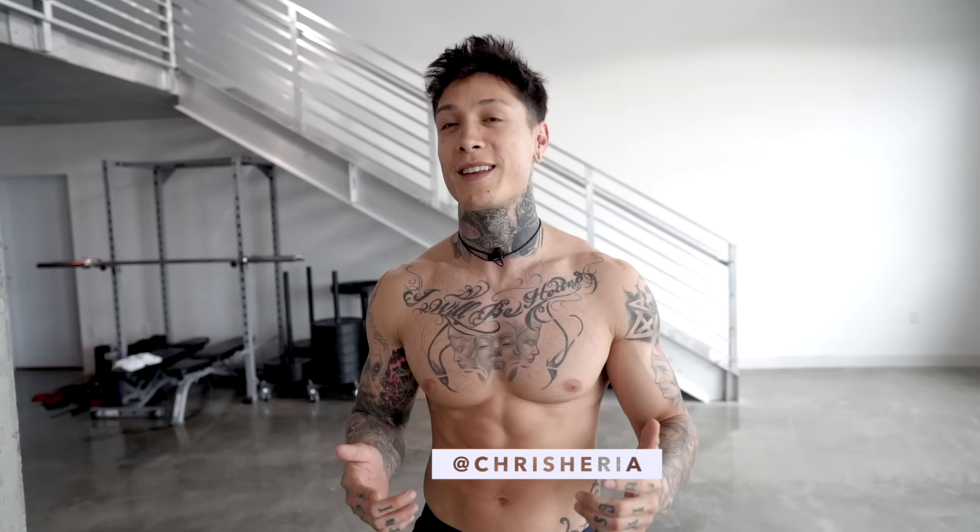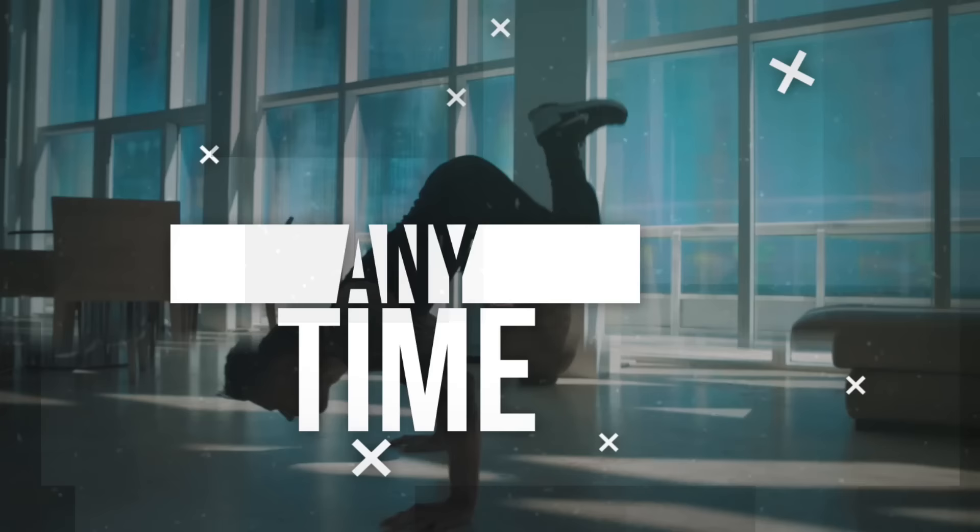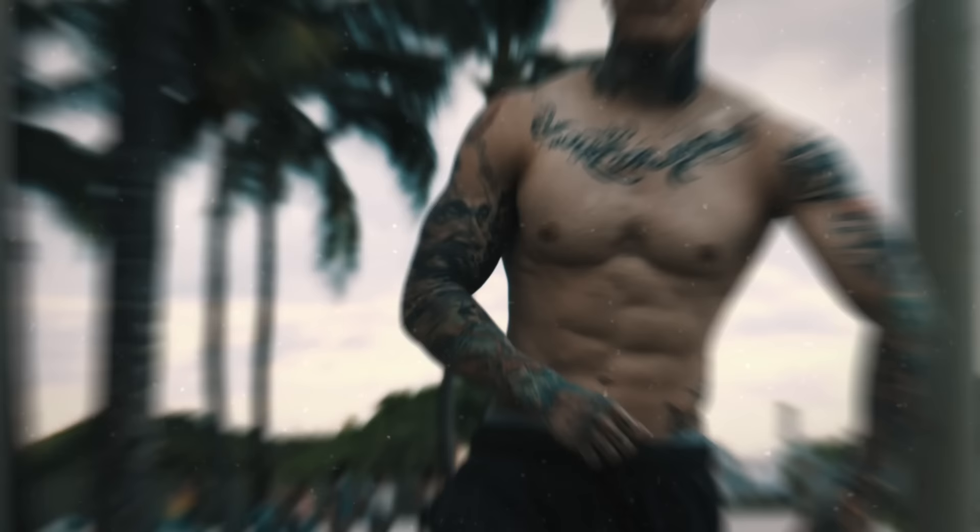What's up, THENX athletes, it's Chris Heria. Welcome to another video of Official THENX. Today, I'm gonna be showing you how to do a toe-to-bar.